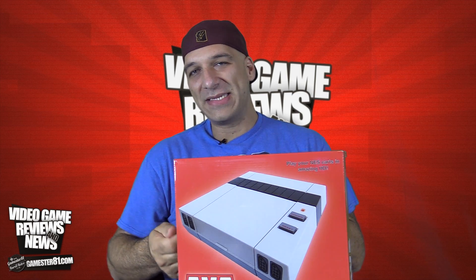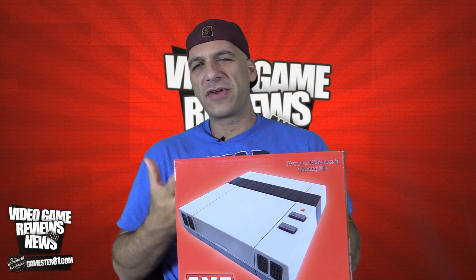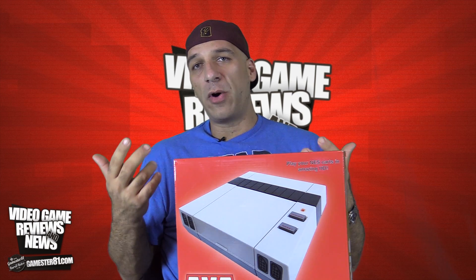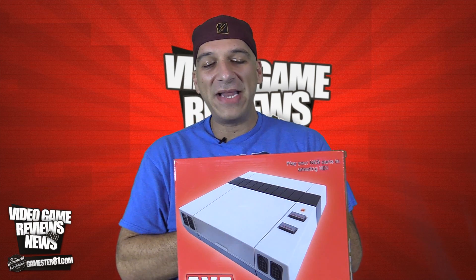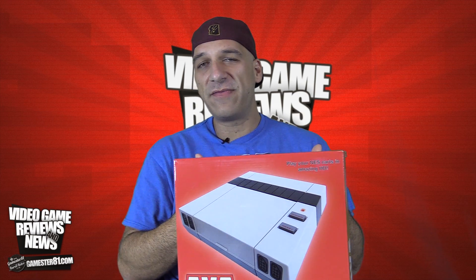I think what they probably assume is that if you're buying this, you already have a Nintendo system, and you can use those controllers because it does have the same adapters you'd plug a normal NES controller into. But still, for a console you would expect controllers to be included — it's like getting a car without wheels. Nonetheless, it is a great console and I'm really impressed by it.